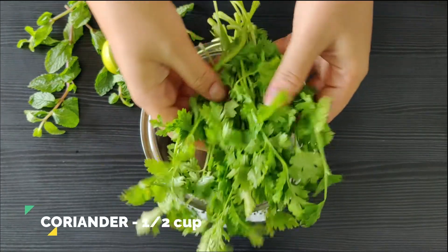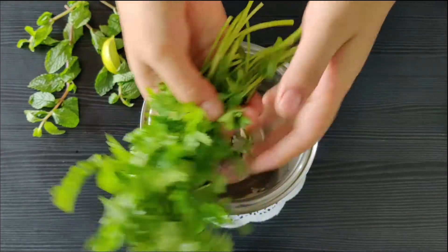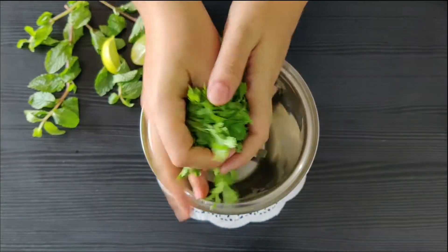Let's start by taking some fresh coriander. Make sure you use the fresh stems too — they're very flavorful and nutritional. Let's just put that in the blender.